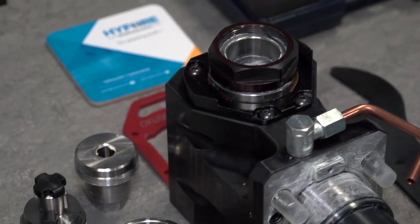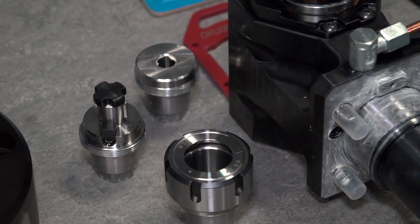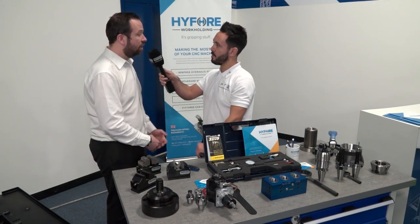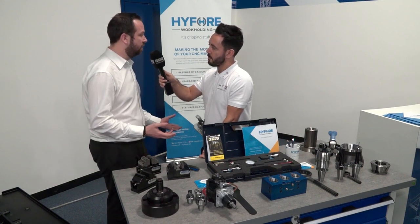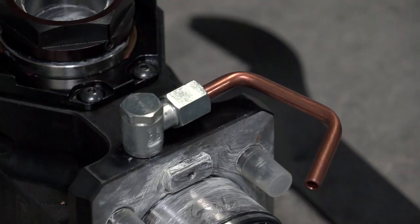And then you can have the other adapters already with your drill bits already outside the machine, so it's quicker to change over. I suppose you're also utilising the turret of the machine if you've only got a limited number of stations? Correct. You'll be saving on stations with the ability to do this. So even if you had two of the holders, you've got the ability to save on space using the adapters.